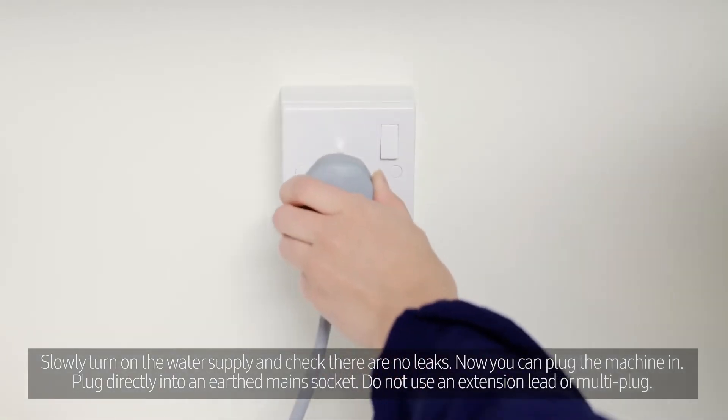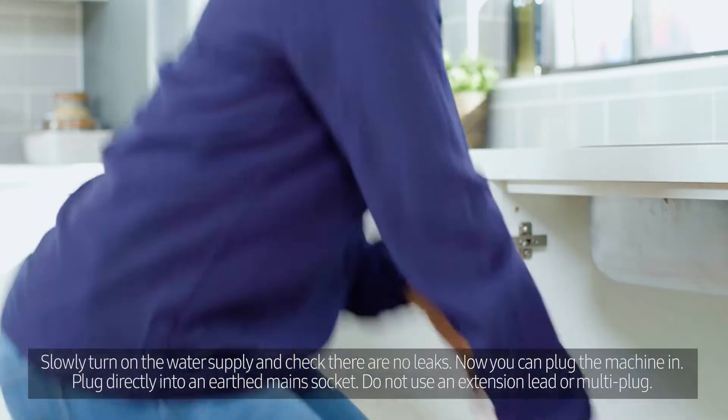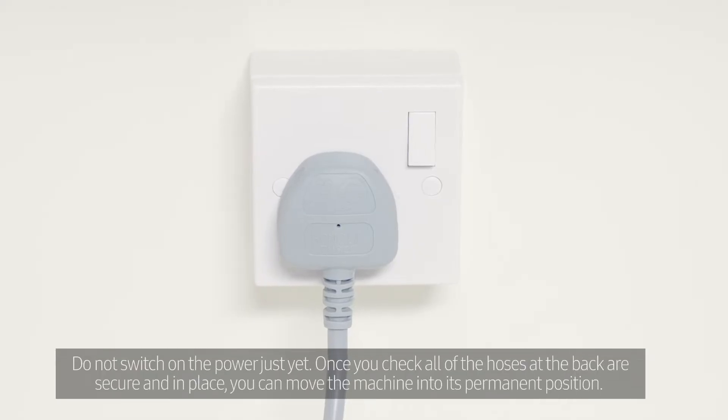Now you can plug the machine in. Plug directly into an earthed mains socket. Do not use an extension lead or multi-plug. Do not switch on the power just yet.